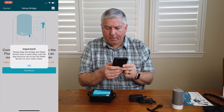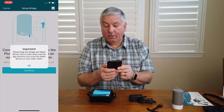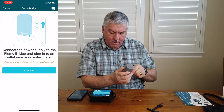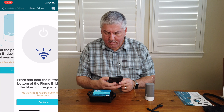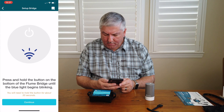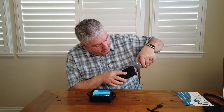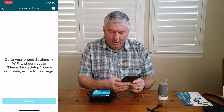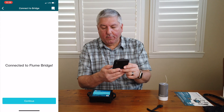Important: please keep the bridge and water sensor next to each other until the app instructs you to put the sensor on your water meter. So this is a good thing we're doing it at the kitchen table. Connecting up the Flume Bridge to the power supply — a little light comes on at the top. Press and hold the button on the bottom of the Flume Bridge until the blue light begins blinking. In here where the antenna is there's a little blue light doing its thing. Then go to your iPhone settings and connect to the Flume Bridge setup Wi-Fi — the usual way of doing things — and now we're connected to the Flume Bridge.